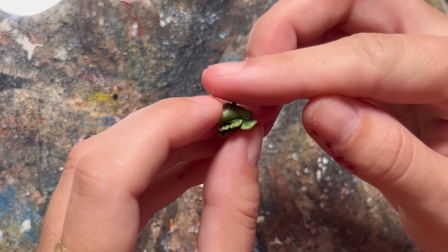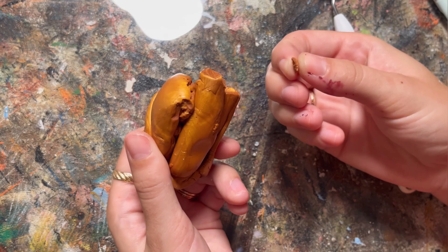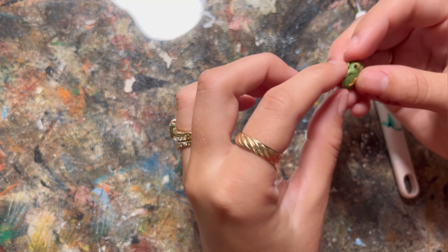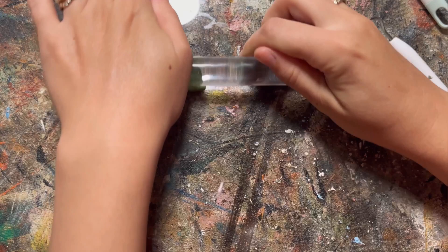Then I rolled some black dots for eyes and put them on either side of the head. Next I grabbed my gold polymer clay and took just a tiny bit - this step is definitely not necessary, but I wanted to add a little bit of interest above the eyes, so I put a tiny piece above each eye, and also a tiny piece on the back to make it look like this frog has some markings. And here is a close-up of the finished frog.